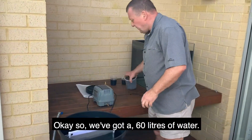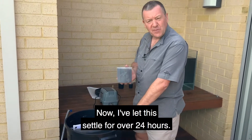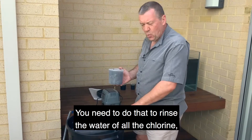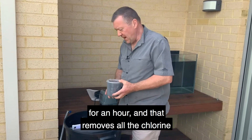We've got 60 litres of water. I've let this settle for over 24 hours — you need to do that to rid the water of all the chlorine, which is most important. Or you can just run the pump for an hour, and that removes all the chlorine from the water.